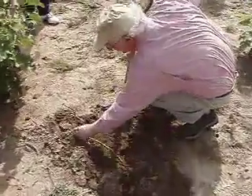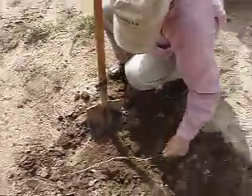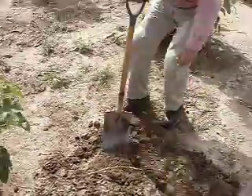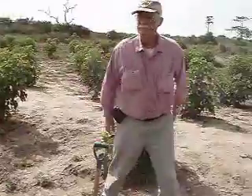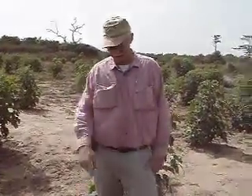I'm going to get my video camera. What do you want to see about that, Jim? Wait, are we videoing? Yeah. Can you see the root there?